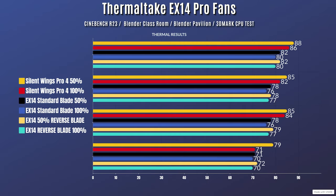When it comes to overall thermals, I've done two different types of tests: 50% fan speed and 100% fan speed. For the Silent Wings Pro 4 fans at 50%: Cinebench R23 idle is 34°C with a max of 88°C. Blender Classroom idle 34°C, max 85°C. Blender Pavilion idle 34°C, max 85°C. 3DMark CPU test idle 34°C, max 79°C.